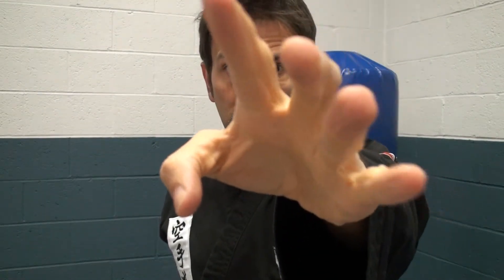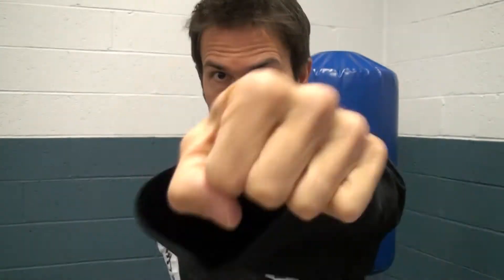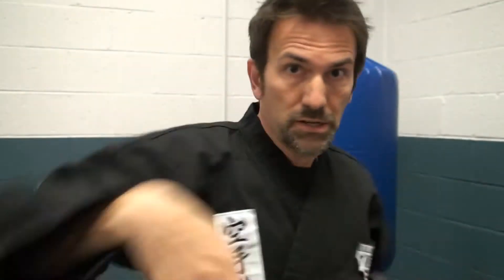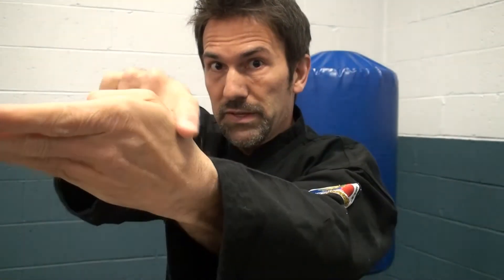A little bit faster: Punch. Chop. Ridge — you can do an inverted ridge as well; it's all about this part. Palm. Back fist. Back fist. And spear.